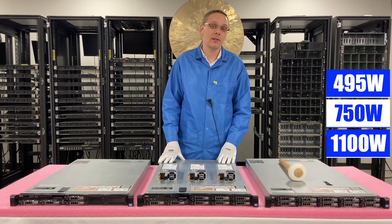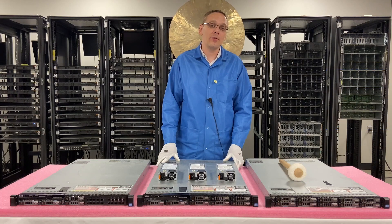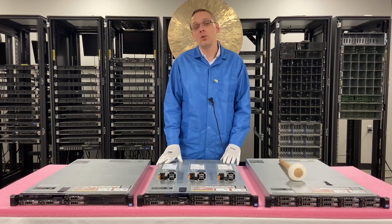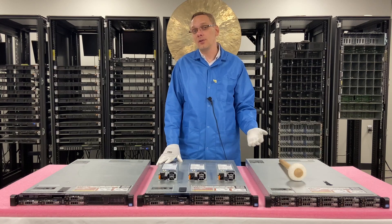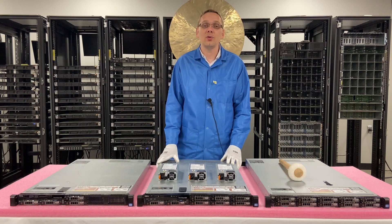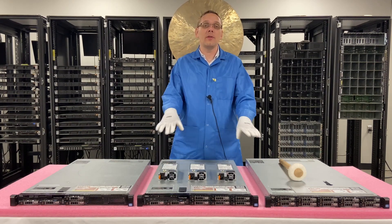We'll come up and get a good shot of it for you so you can see the actual power supplies. They're hot swap. We'll show you how to install them — it's a very easy installation process because it's hot swap. You can do it while it's live. So if you have redundant power supplies and one of them fails, you don't need to take the server down to swap them out. We'll actually show you how to install it here in a second, but let's go ahead and show you the different options.